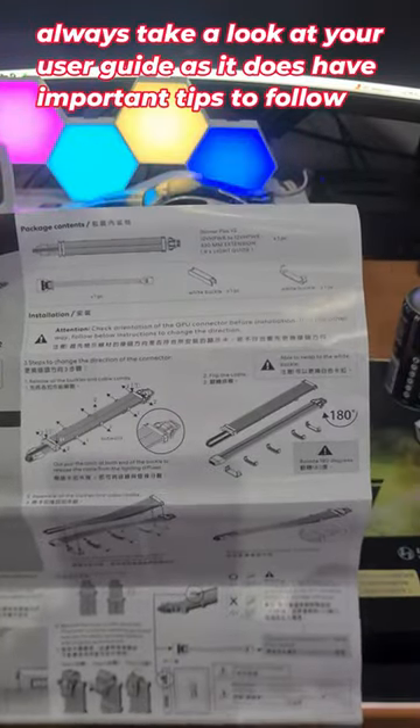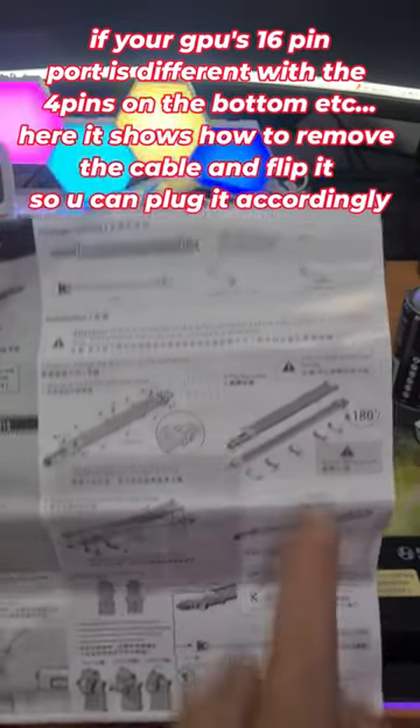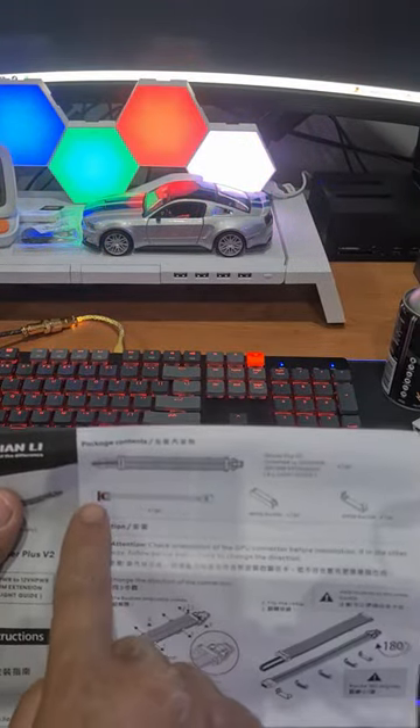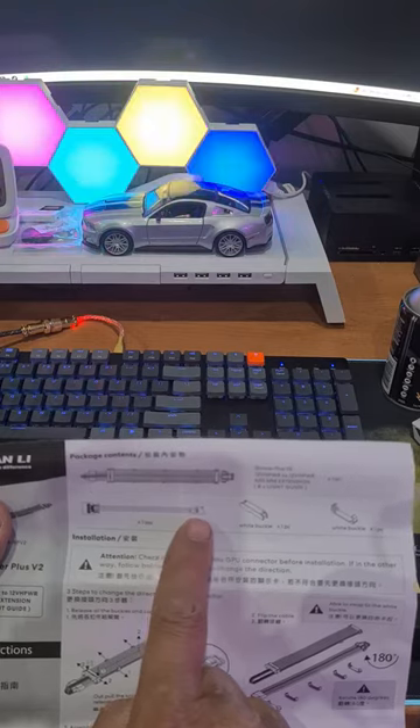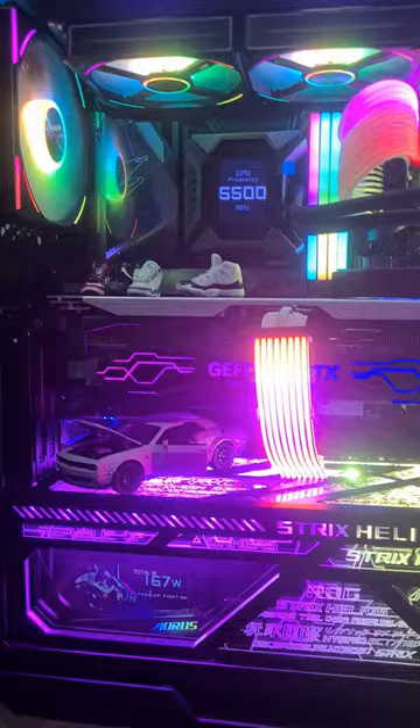It's very simple, nothing to it. This shows you how you can flip the cable 180 degrees if you need to, how you install the clip, and you get the cable plus an adapter that goes from RGB to 5-volt 3-pin if you don't have a Lian Li control box for RGB.